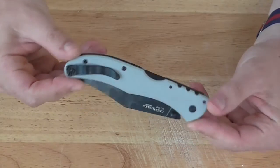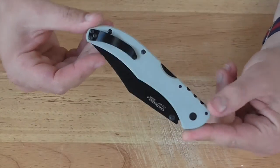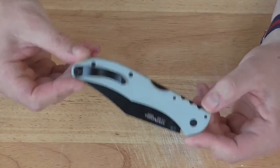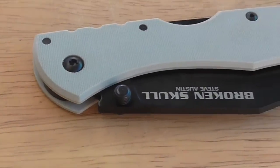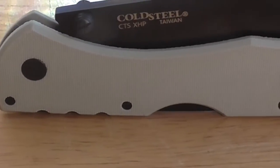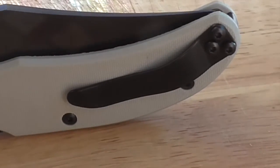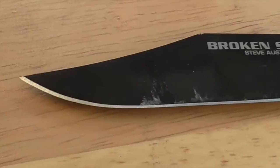Can it get any more Cold Steel than having a knife designed by Stone Cold Steve Austin? Maybe Steven Seagal or Chuck Norris, but at least one of those has been done. So what you've got here is a pretty simple but elegantly designed modern folding lockback knife. The purpose of this one is to be sort of a larger EDC knife.